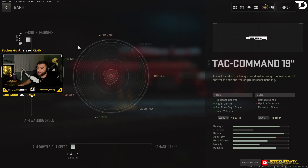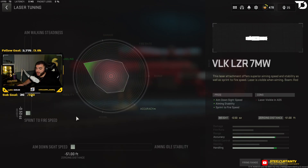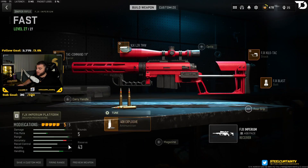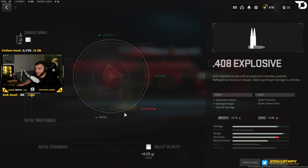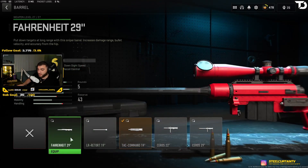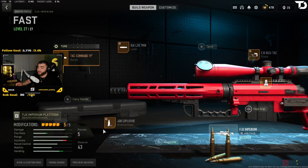Let's go over the tuning: for the barrel — recoil steadiness and ADS speed; for the laser — sprint to fire speed and ADS speed; for the stock — sprint to fire speed and ADS speed; nothing for the bolt; and for the ammo — damage range and bullet velocity. This is probably your best bet for Ashika Island as it gives you the most speed while also being able to one-shot headshot. If you're going to play Al Mazrah, I recommend upgrading to a longer barrel for more bullet velocity and damage range, because you really do need that on the bigger map.